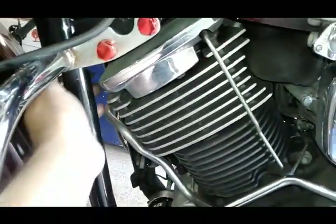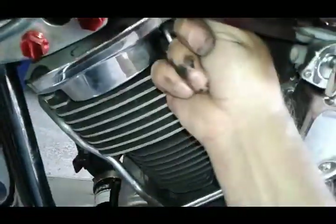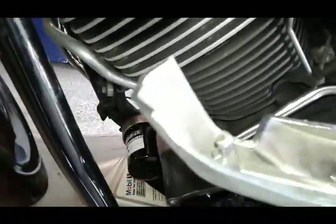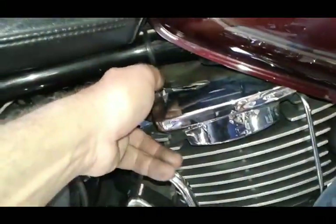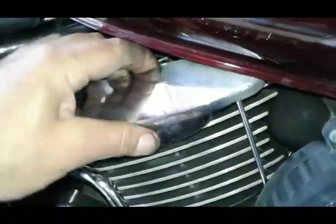Next thing we're going to do is remove our spark plugs. There's one under the disc cover — these covers just usually pull off. There are two grommets, one here and one here, and the spark plug is right there. The other spark plug is underneath this cover, same situation with two grommets, and the spark plug wire is here — you pull that out.